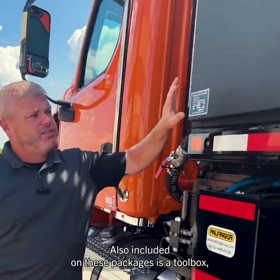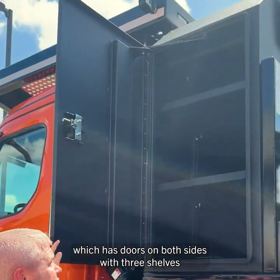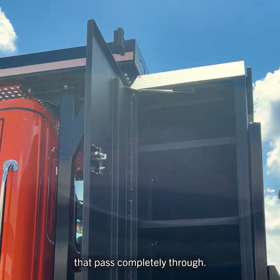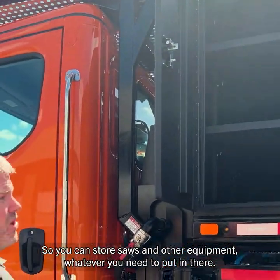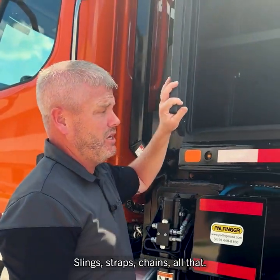Also included on these packages is a toolbox, which has doors on both sides with three shelves that pass completely through, so you can store saws and other equipment — whatever you need to put in there: slings, straps, chains, all that.